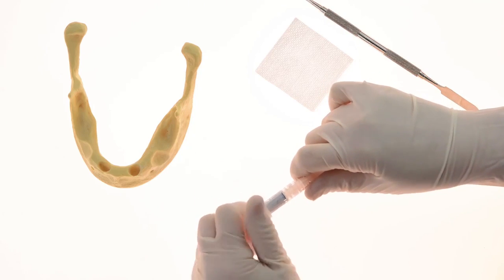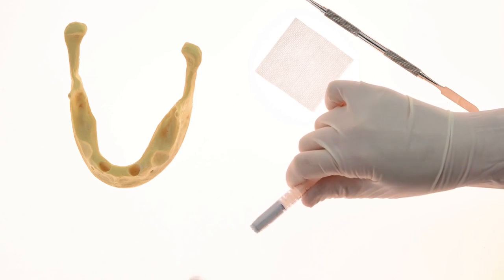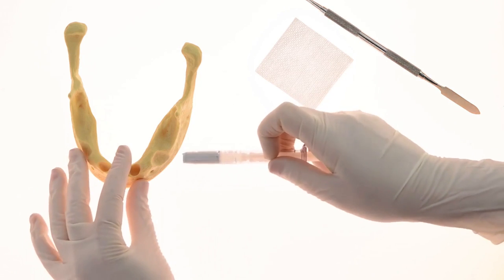Remove the cap by twisting and pulling it out. The workflow should be consecutive and shouldn't exceed the cement working time.